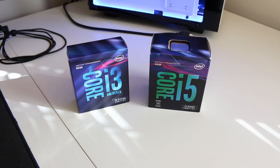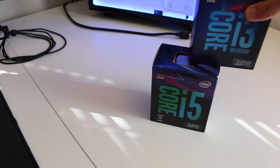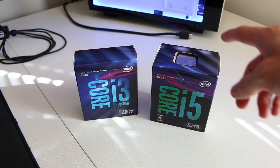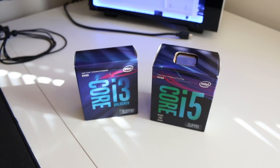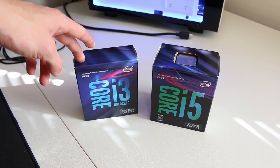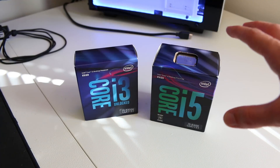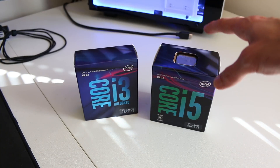So you read the title of the video, let's go ahead and unbox these Coffee Lake chips. Now one of the first things you should notice about the chips is that the i5 actually has a larger physical box than the i3. Those of you familiar with processors and coolers being shipped with them will know that the i5 will come with a cooler, the i3 will not. The reason being this is an overclockable, unlocked chip — Intel is expecting people that buy this chip to also buy an aftermarket cooler.